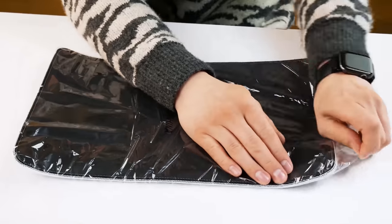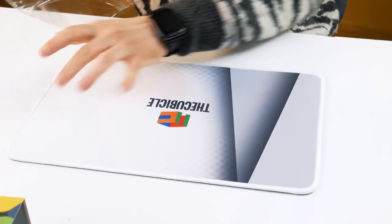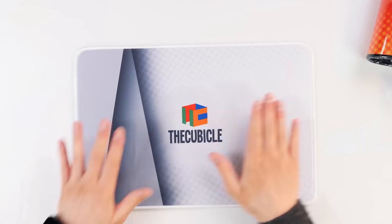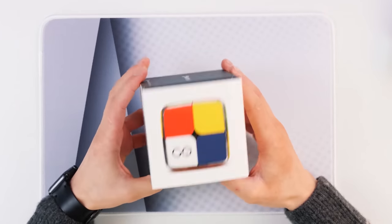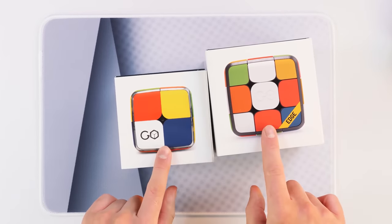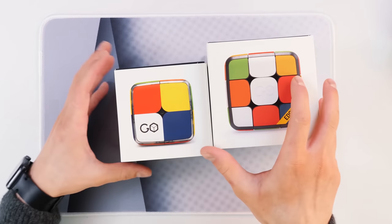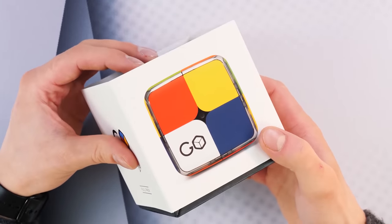Today I have a separate mat for each cube. It is so stylish, I really like it. So, GoCube 2x2 — its box is not much different from the 3x3, except that the image here is a 2x2 cube and here is a 3x3 one, and the size, of course. Now let's see what's inside.